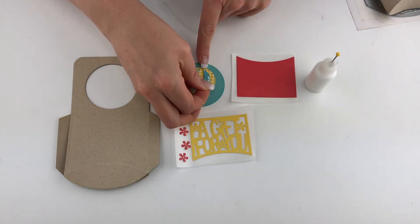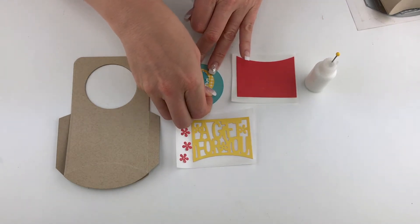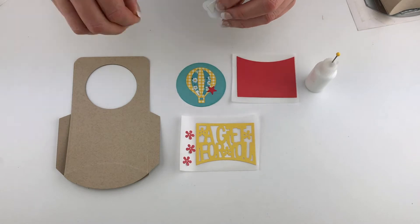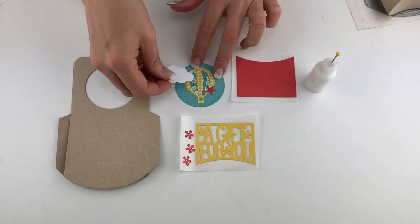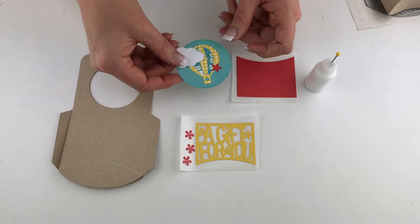We've put some adhesive on the back of these so they're really easy to assemble. We have a cute little star we'll just add to our balloon, and then we have a cute little cloud we'll layer on top. Put that right here, and then that is ready to embellish our finished project when we're done, so I'll set that aside for now.